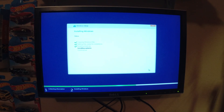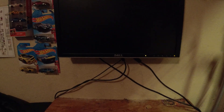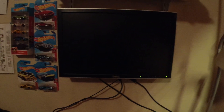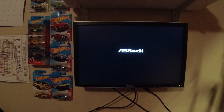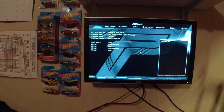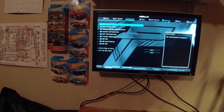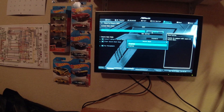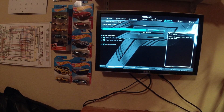Maybe they actually fixed something for once. Installing updates — very unlikely. I haven't connected the network yet. All right, and out comes the media. Spam F12 — you know you do it too. All right, so far so good.